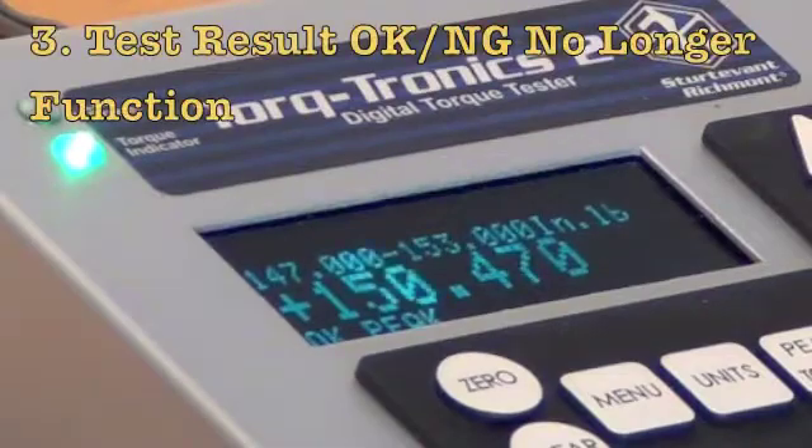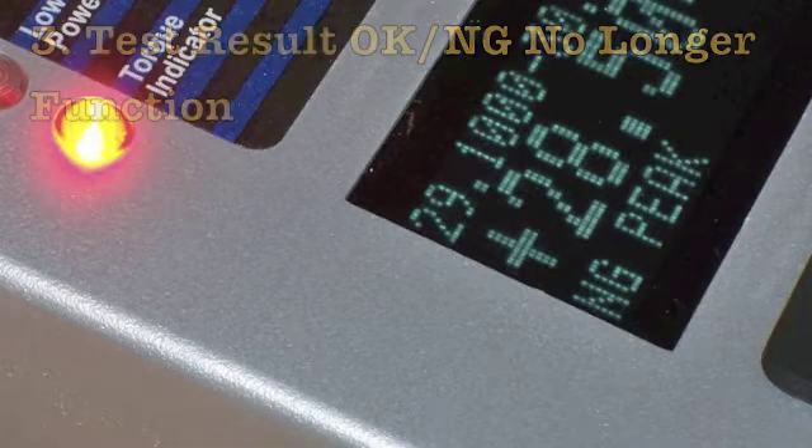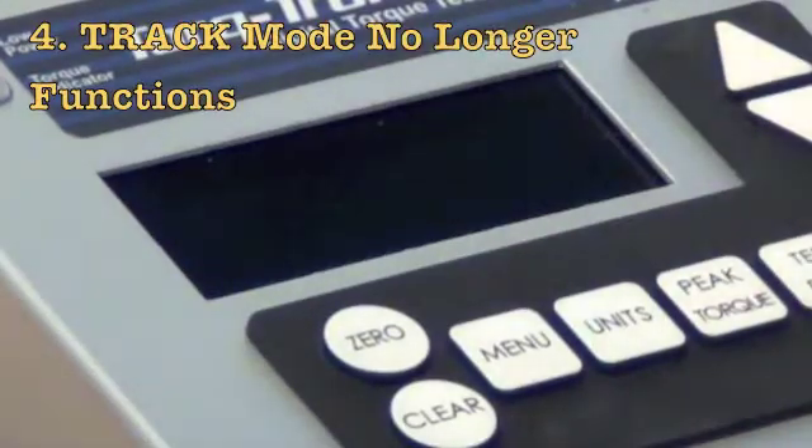Third, in the lower left hand corner where the OK and NG readings are for your test results, that stops functioning. Four, track mode no longer works.